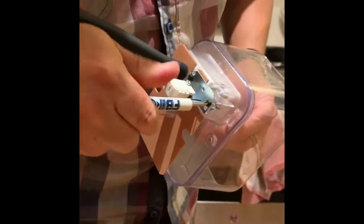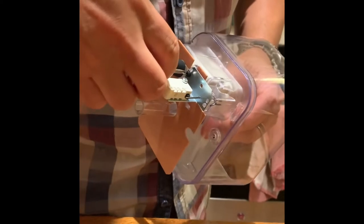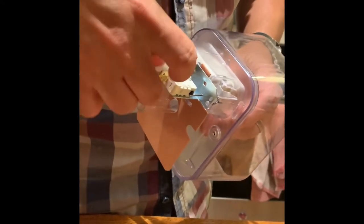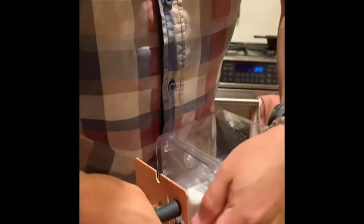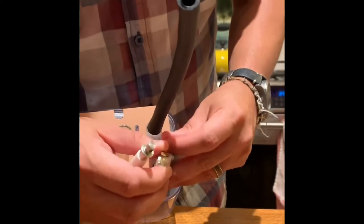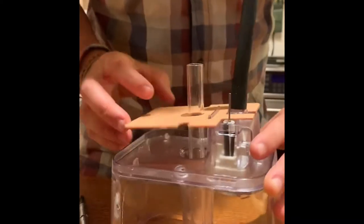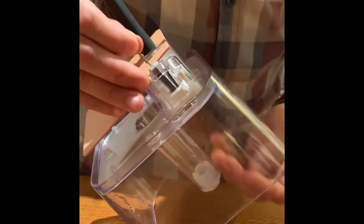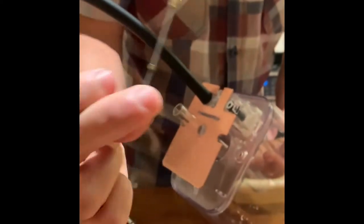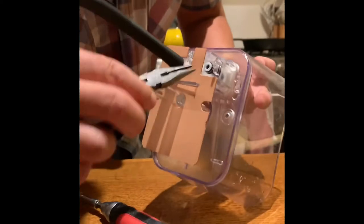The switch is held by just two Phillips screws. The switch comes off really easily. Then this is the rod — that's all it is, just a little rod that gets pushed back and forth and pivots to turn the switch on or off.